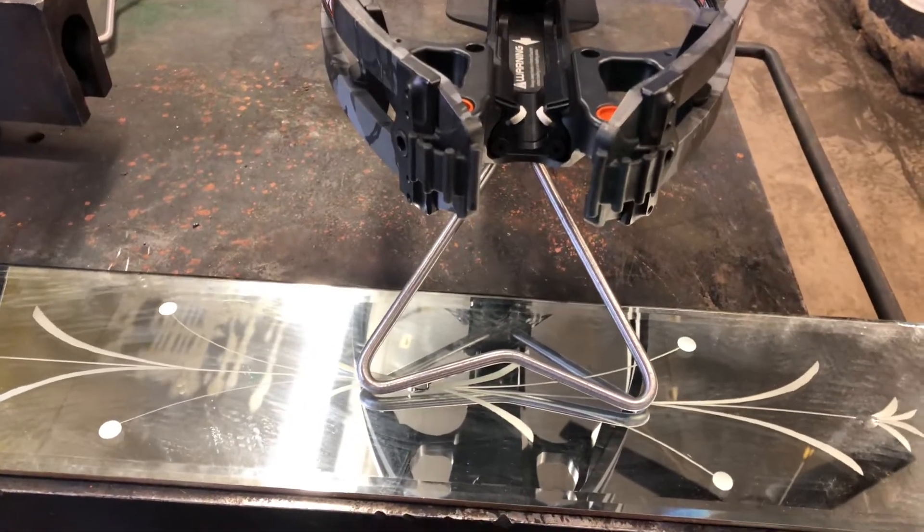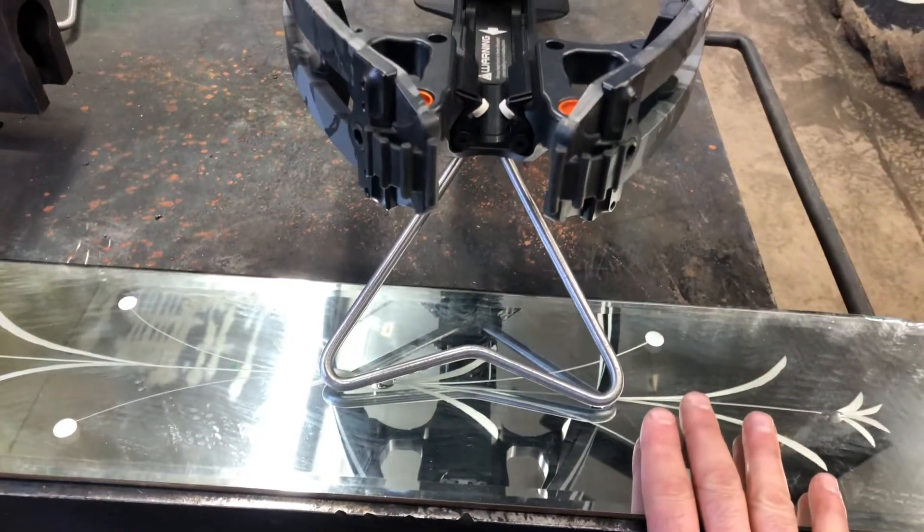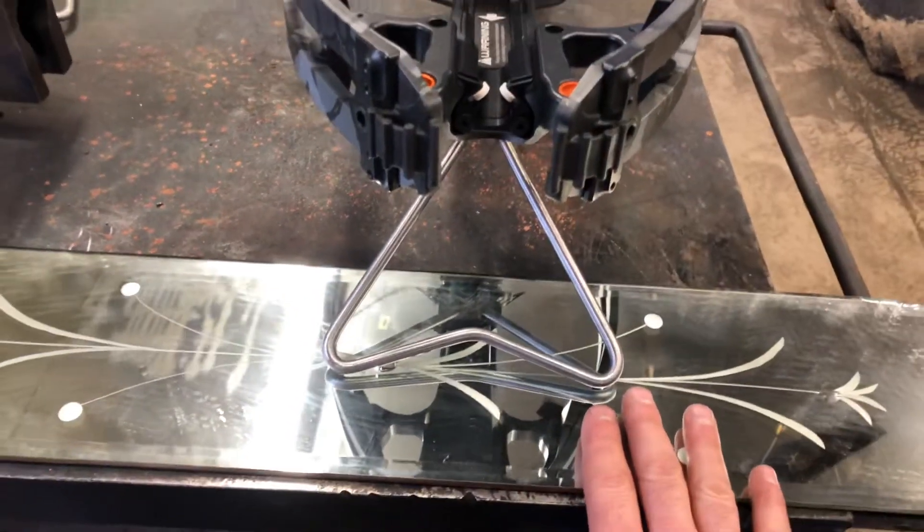How to make sure your bipod is level in your crossbow. You're gonna need a flat surface. It doesn't have to be level but it needs to be flat. If you can also get it level that would help, but I'm going to show you how to do it even if it's not level.